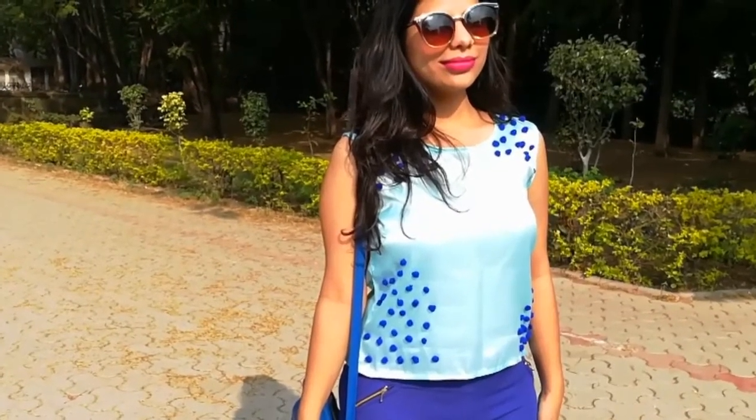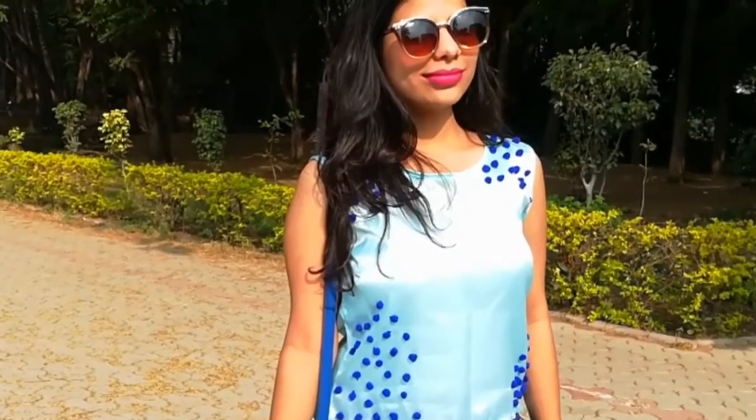Hi everyone, welcome back to my channel. I am Alicia and in today's video, we are going to make a tank top.